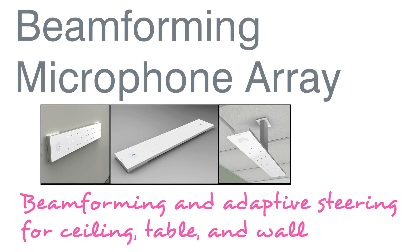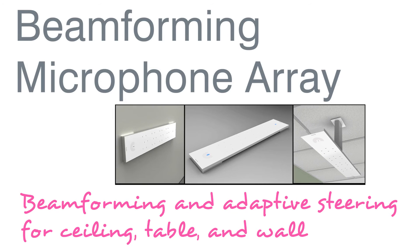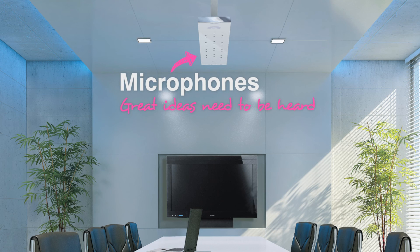The technology in the Beam Forming Microphone Array doesn't break the laws of physics, but it does bend our traditional way of thinking about how microphones should be deployed. Visit us on the web at clearone.com or call us at 1-800-945-7730 to learn more. The Beam Forming Microphone Array from ClearOne — because great ideas need to be heard and seen.